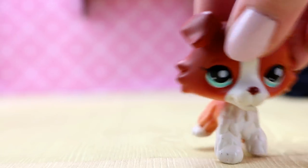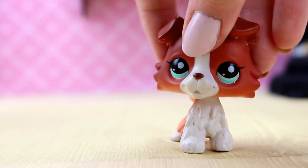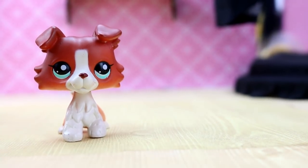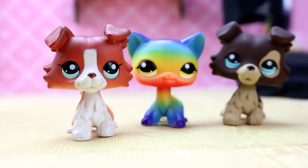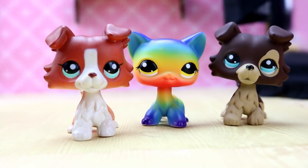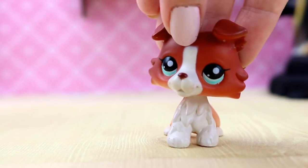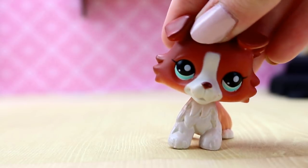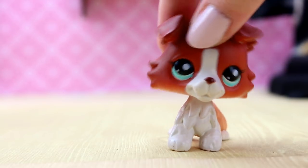Today we have more of the strange, mysterious recolor of LPS, and I'm excited to dive in. In previous videos, we have reviewed the rainbow kitty and the strange collie that is a recolor of the Great Dane. I don't have the authentic version of this pet, but I do have the same mold and a fake version of it. It doesn't really help, but it looks pretty similar.